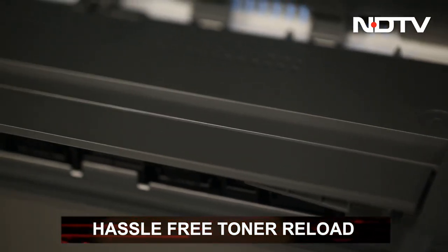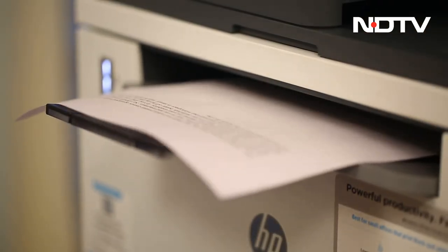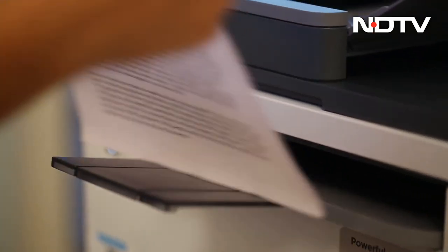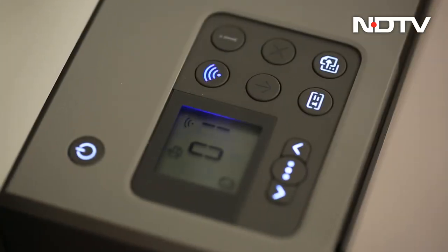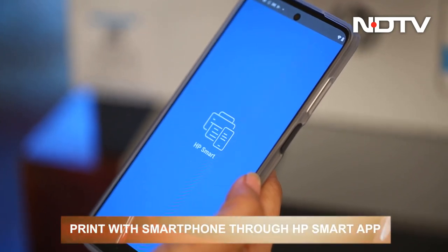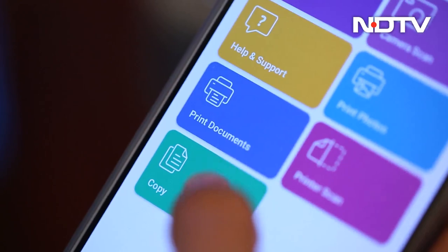Fast and easy isn't all we want from a printer of our age. HP says printers are here to stay and have to keep up with the fast-paced world we live in. To do that, this black and white printer has been equipped with dual-band Wi-Fi, enabling printing through smartphones using the HP Smart App, Apple AirPrint, and Wi-Fi Direct printing.